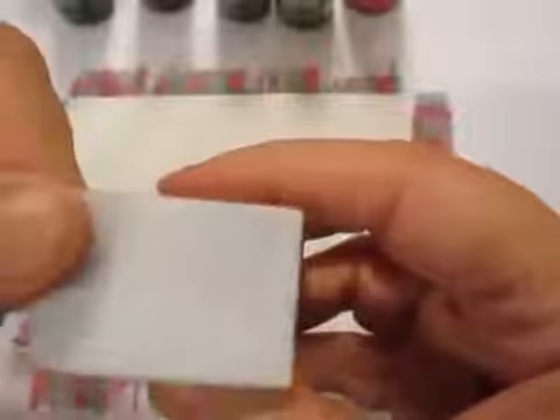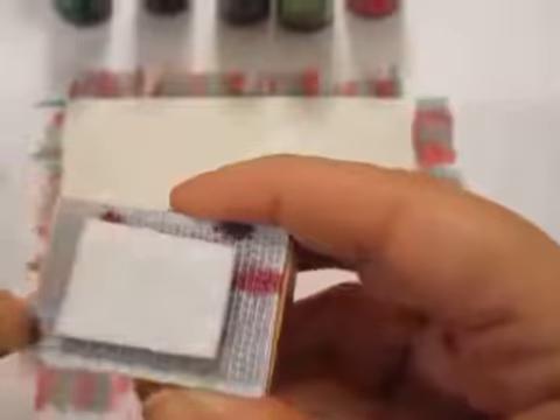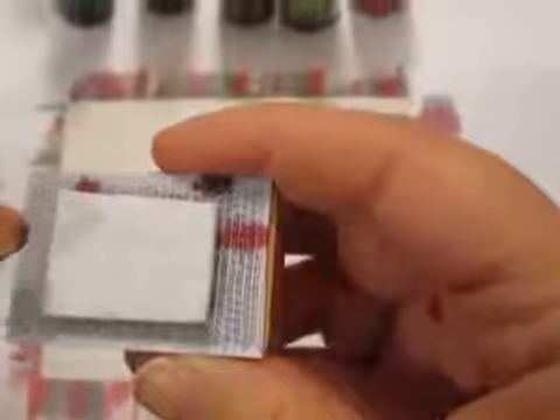I don't need a full felt pad to do the technique I'm doing today, so I'm being rather cheap. I've cut my felt pad in half and just placed it sideways on the Velcro piece, and I'm ready to go.